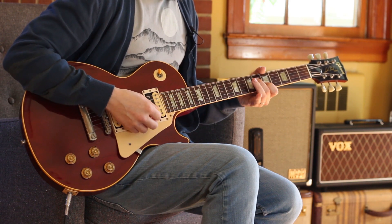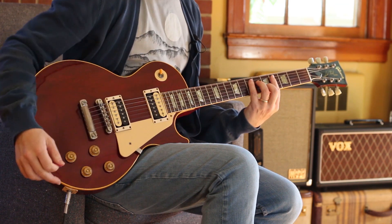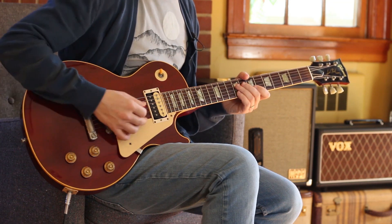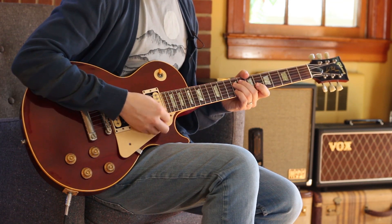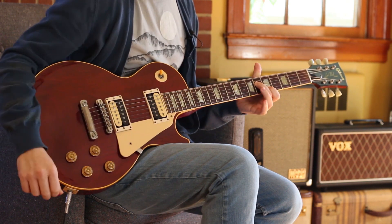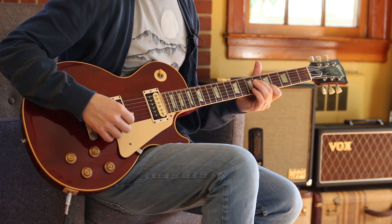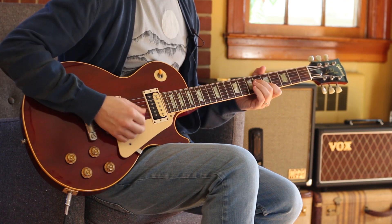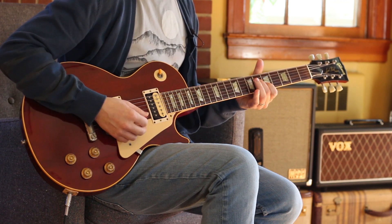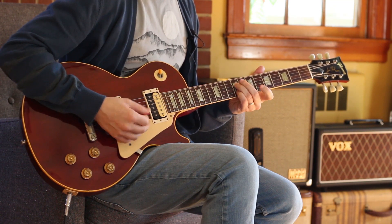Let's look at that. It lands on 6 and 5, which is part of a CAGED E chord. That's cool. So you're coming from there, and you hammer on the 7 and 7 with the ring and pinky.